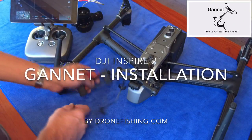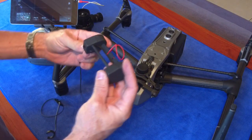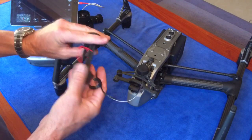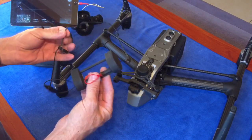Hello guys, what we have here is the Gannet for the Inspire 2. It's a little bit different from the Gannet for the Mavic and the Phantoms. It works different, it fits different, and it's got different software loaded to work with the Inspire's unique lighting setup.